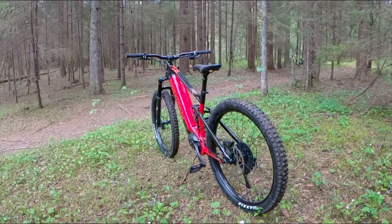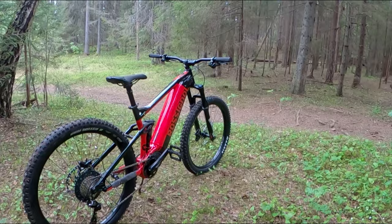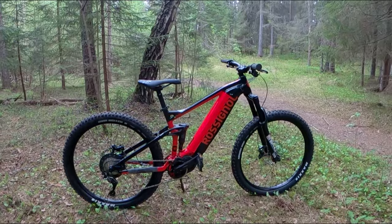I found this a bit surprising — I was halfway expecting a random generic frame from Alibaba with outdated geometry. But the Rossignol E-Track Trail has the same frame as the Felt Redemption, so these companies should have the knowledge between them to design a sorted frame.